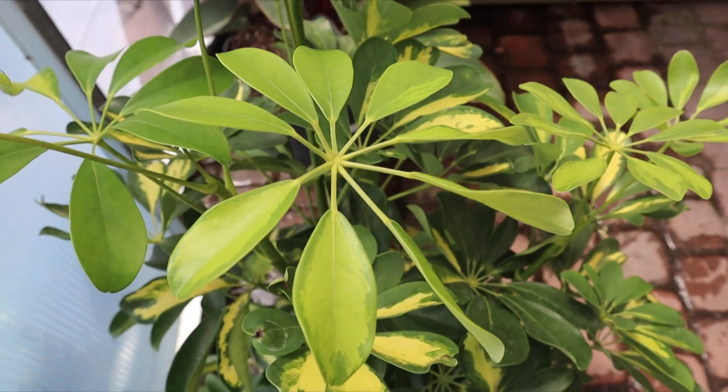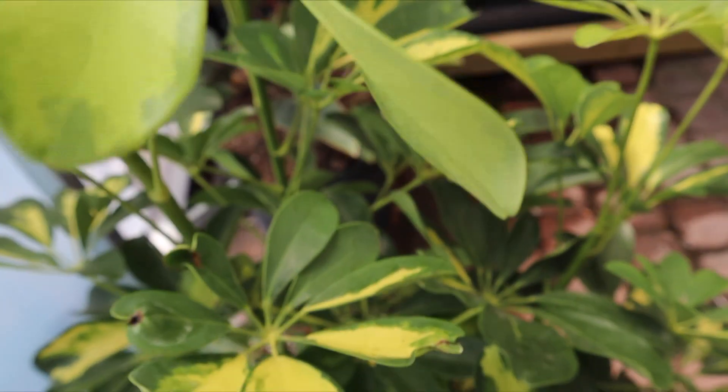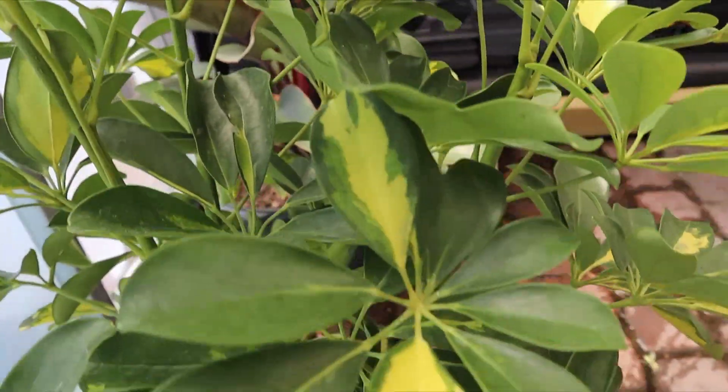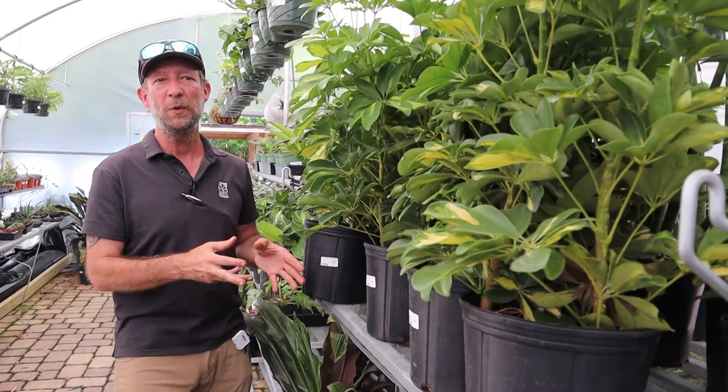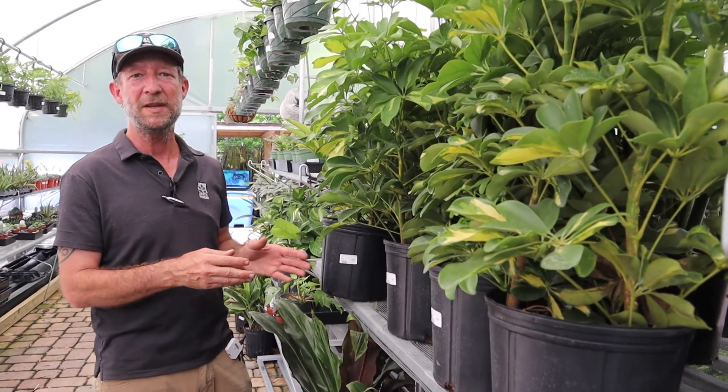This one will get about four feet tall and four feet wide if you allow for it. But generally you can keep it much smaller than that, especially if you're using it as a houseplant. The container alone will help control the size to some degree.